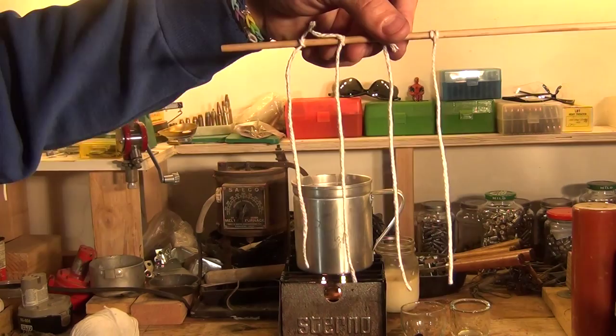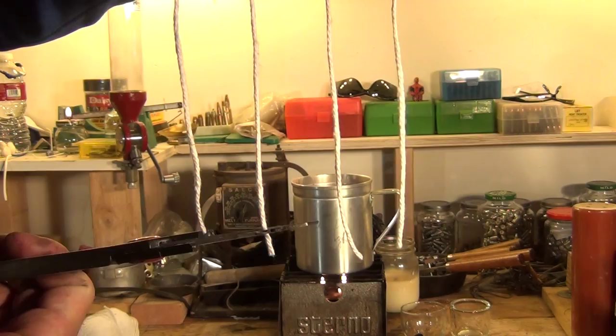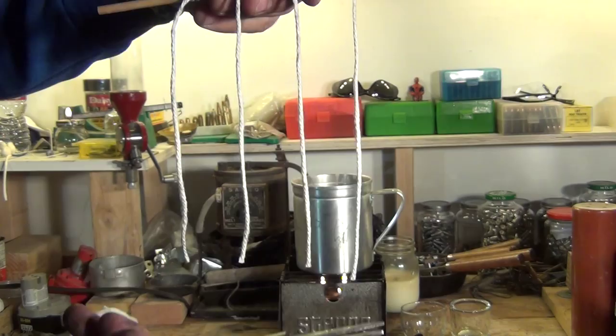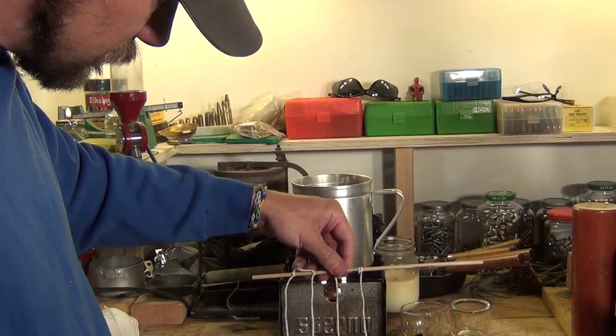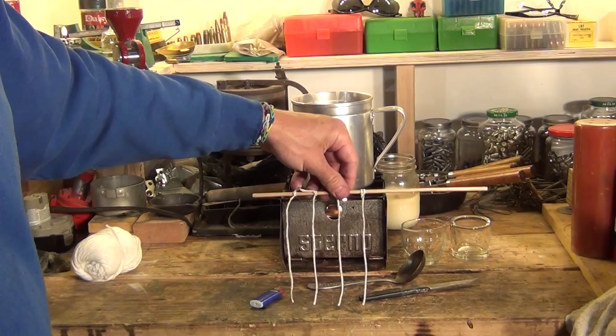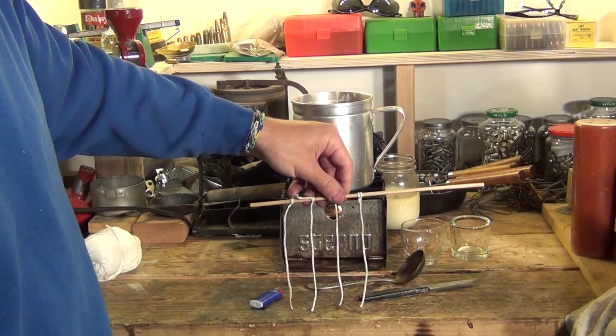Now I have my four clove hitch knots on my piece of wood. What I want to do is touch them to the ground and get them to be approximately the same length. I'm just kind of pulling them down a little bit — I want them to touch the surface at about the same time. Just measuring it against the countertop, pretty close to being the same size. There we go — looks good. I'm going to set this aside for now.